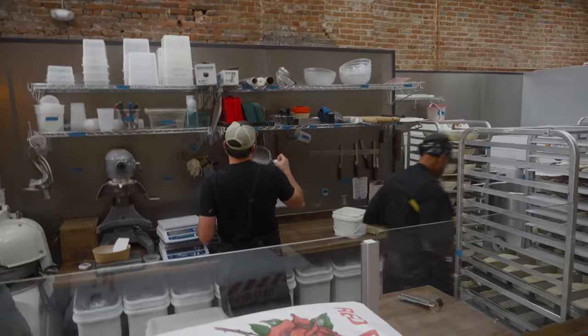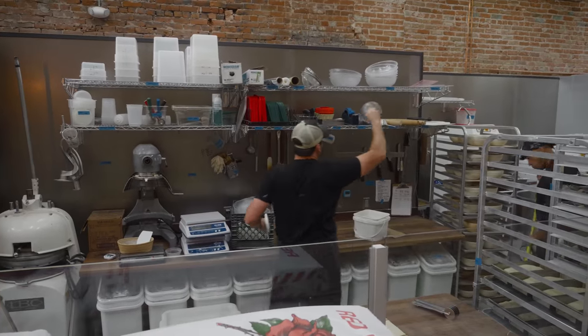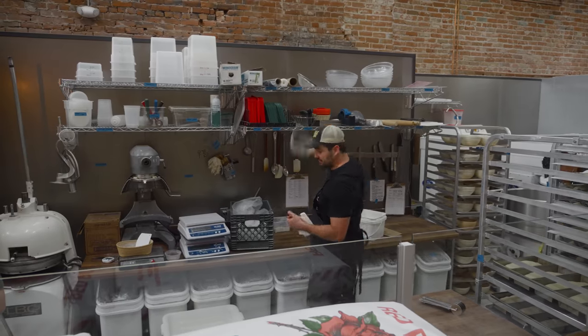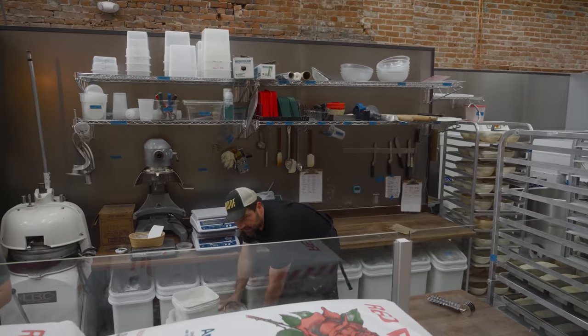My goal today on the ciabatta is to do it without any kind of rolling pin. One thing I've learned since the last time I did this is that the rolling pin is not doing you any favors when making ciabatta.